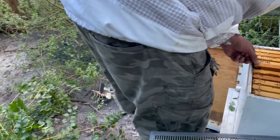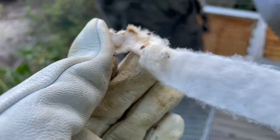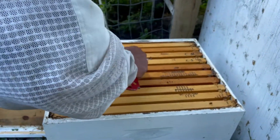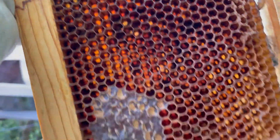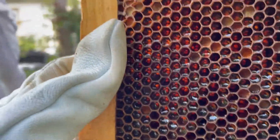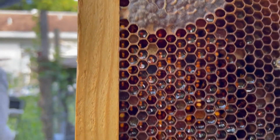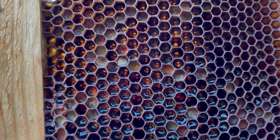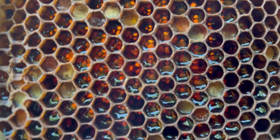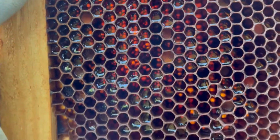More hive beetles. I can put part of that back in there, I think. The hive beetles get stuck in that Swiffer stuff — some in there too. Capped honey. This has got capped honey and pollen. I'm not sure if that's pollen or something else — I think that's pollen, probably.